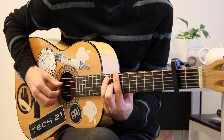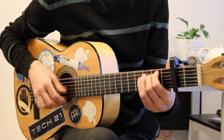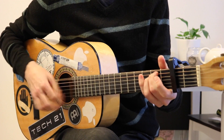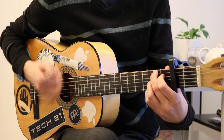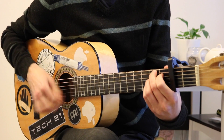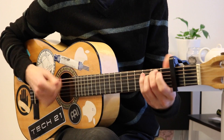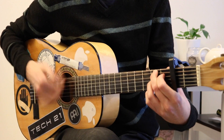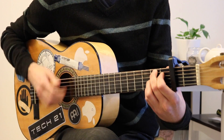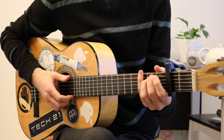And the strumming starts: E minor, B7, E minor, B7, A minor, B7, E minor, B7, E minor, B7, and a small ritardando on that B7, which leads us into the last chord, which is an E minor.